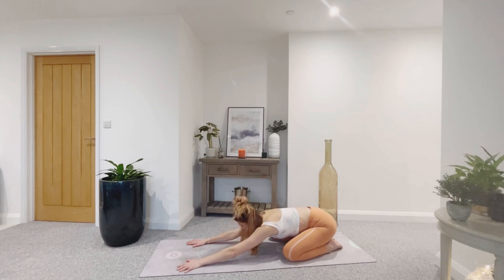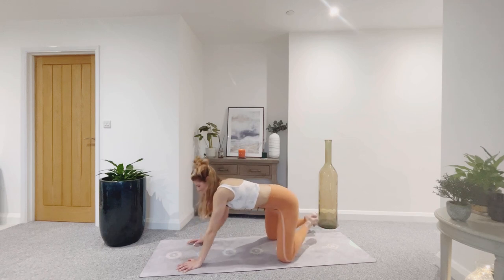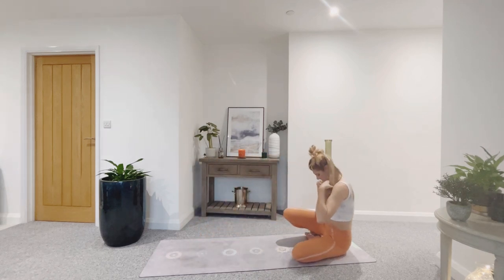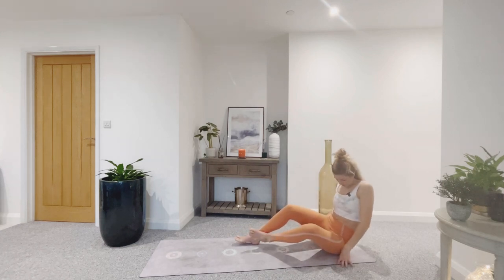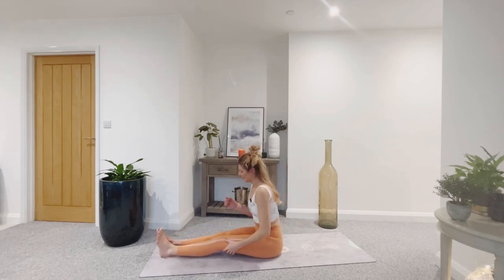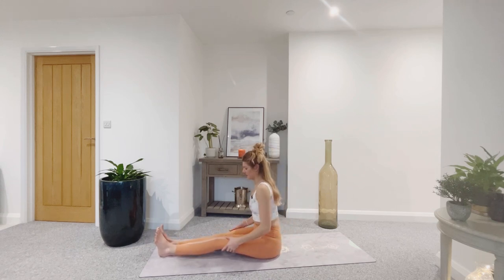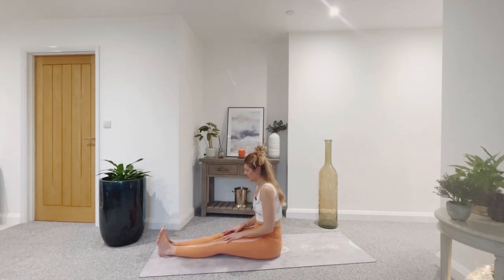As you breathe in, look forwards. As you breathe out, press lightly into the palms — use your centre to come up. Swing the legs around into a seated position and just take the legs out long in front of you. Find the sit bones, flex the feet. Take a moment to sit up nice and tall, lengthen through the spine, trying to avoid any collapsing through the lower back.